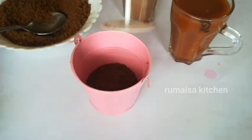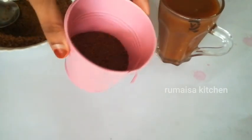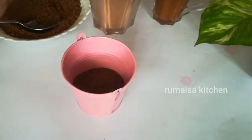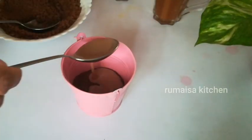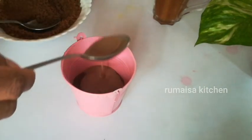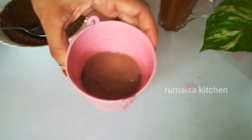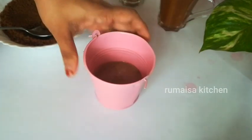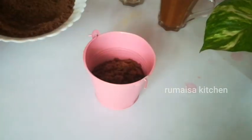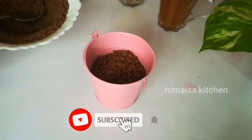Press with the spoon to set the layer. We will add 2 tablespoons of chocolate ganache. Add the cake soft and tight. Add 2 tablespoons of cake.